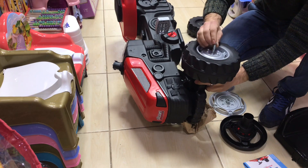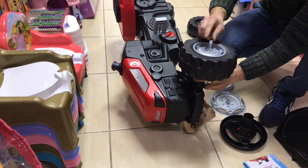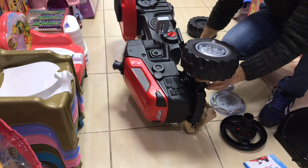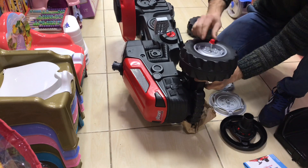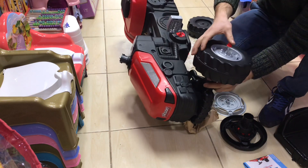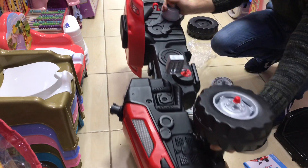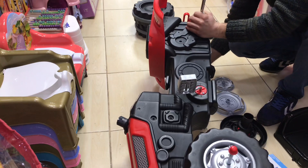We have small parts of the plastic. Then we have small parts of the plastic. This will be the same way. We have four parts of the plastic. This is based on the plastic. I'll be able to tailor my plastic.